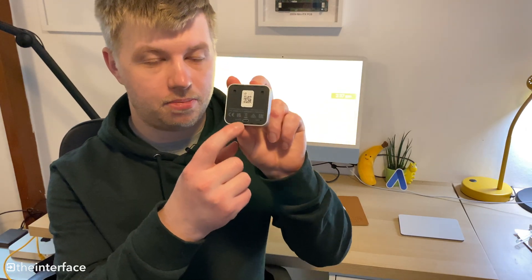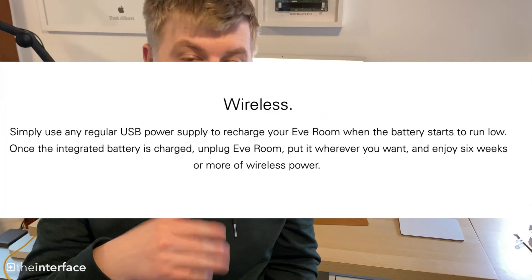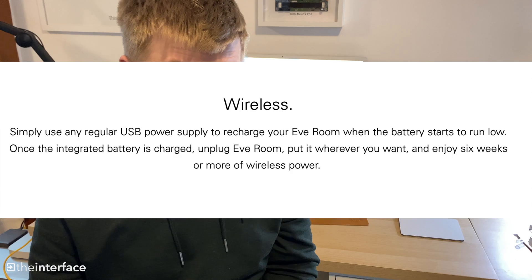There's a micro USB port on the back for charging — shame it isn't USB-C. It lasts about six weeks roughly; I'll put the official battery life and price from Eve on screen. You can get it from the Apple Store and Amazon.